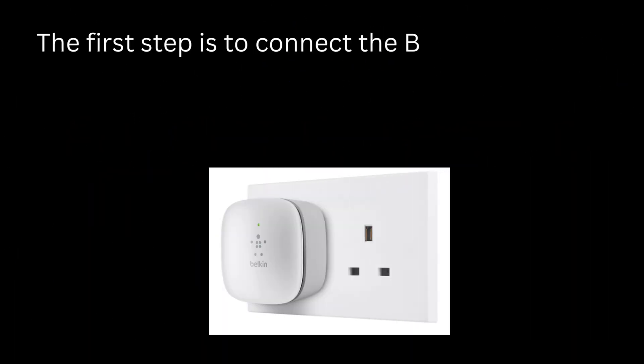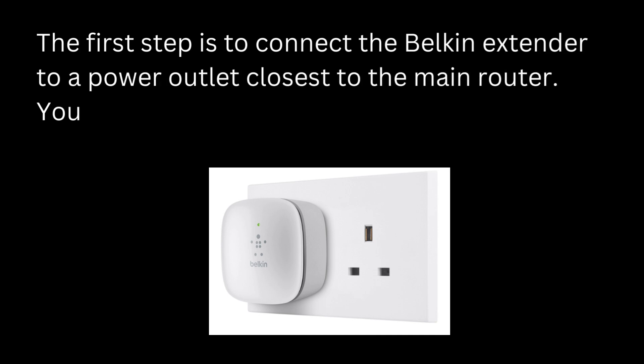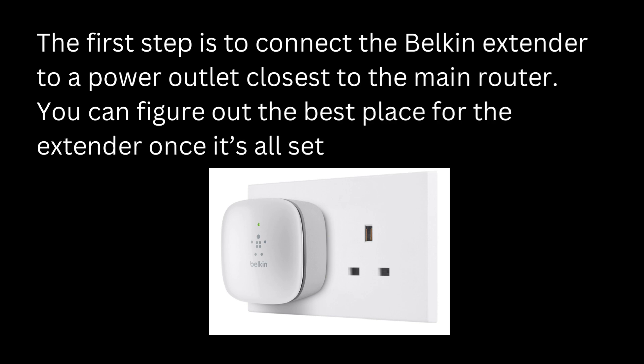The first step is to connect the Belkin extender to a power outlet closest to the main router. You can figure out the best place for the extender once it's all set up.